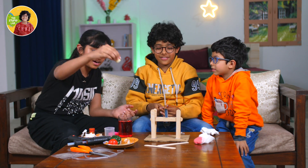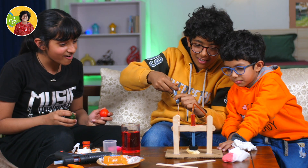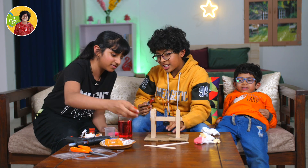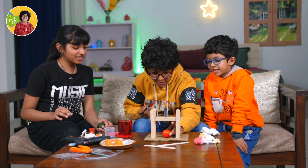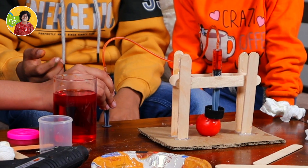Now we are going to do a banana. Hopefully it pushes it. Yes! Oh my god! Now we are going to do a tomato. I think it's going to make a big mess. Should we keep a tissue underneath? No. I hope it's pretty. It did happen!